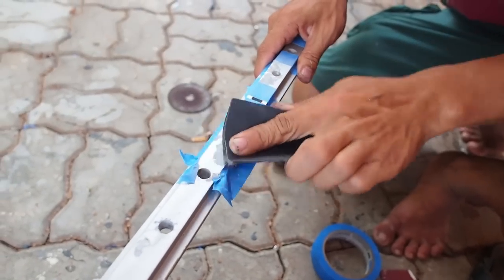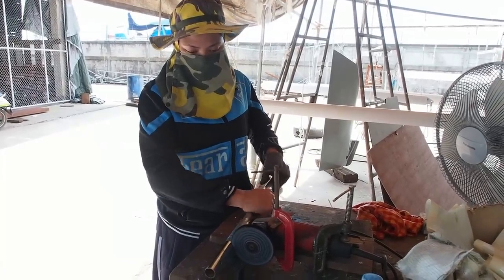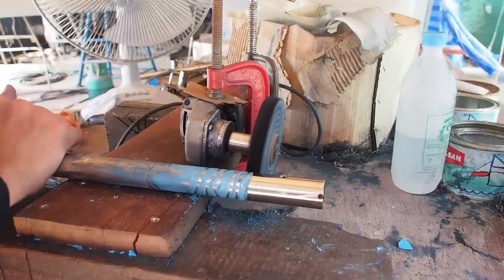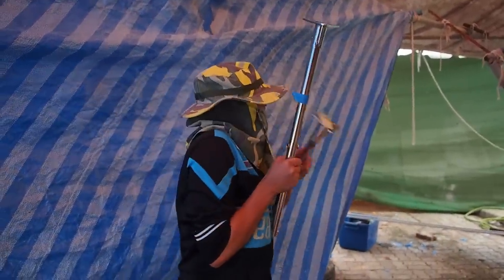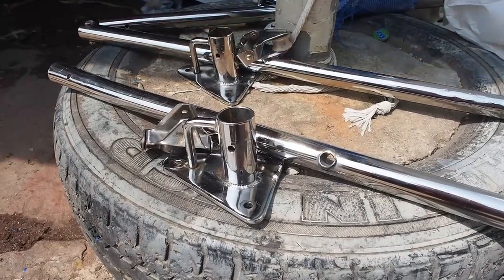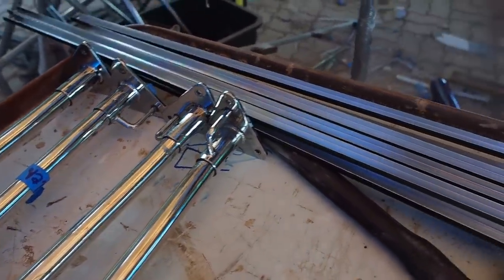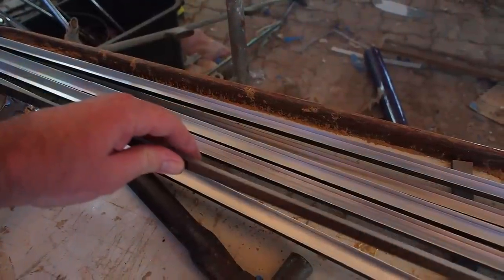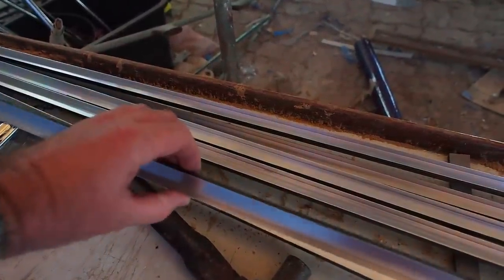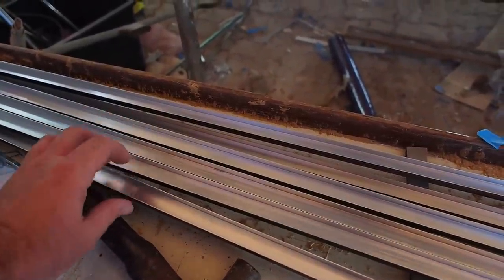Here we have May's hard work — our nice shiny stanchions and bases. Next to that you can see the conduit that I bought from the window and door shop, and Ton has successfully managed to cut them in half. These are our channels for our LED lights, just to help dissipate the heat. We'll paint those black and stick them up and put the LED lights in them.